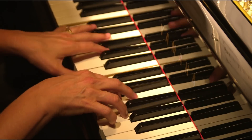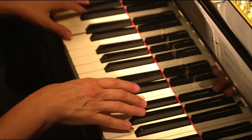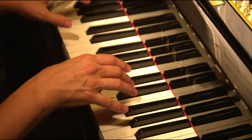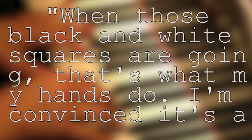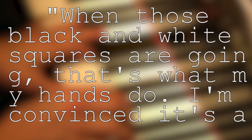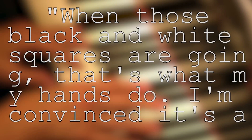But unlike others who recovered and moved on with their lives, Amato's life was never the same again. After he woke up from his accident, Amato acquired something magnificent — the ability to play the piano like a musical prodigy. When he looked at any piano keys, he could see black and white squares in his head that triggered his fingers to move. He said, 'When those black and white squares are going, that's what my hands do. I'm convinced it's all for a reason, and it's my job to do it right.'